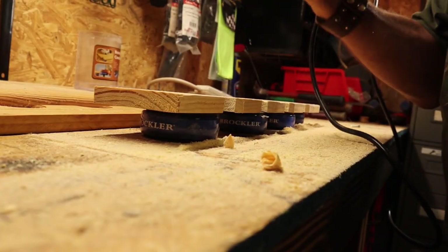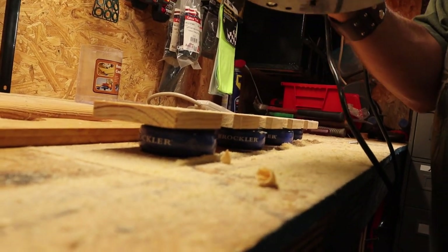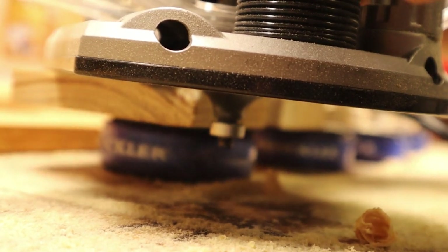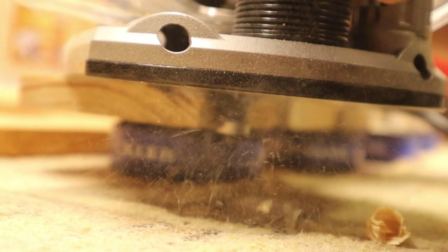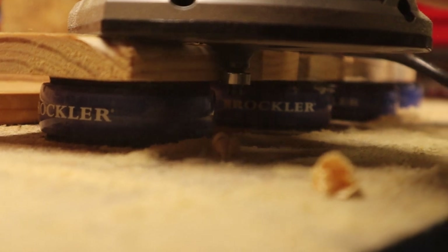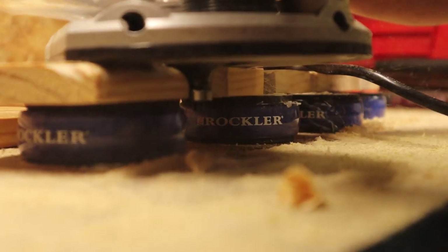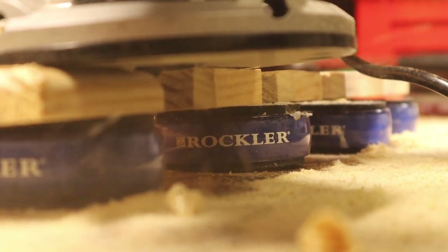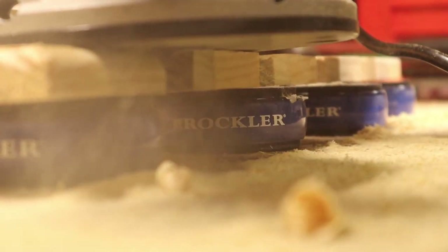Once we got everything cut, sanded, and cleaned up, we brought it over to the router. What the router does is put a finishing rounded edge and leaves a little line so that it looks very nice and gives the wood a very nice finished look. Once we get them all cut up, we'll take them back to the garage and stain them and build the shelves.